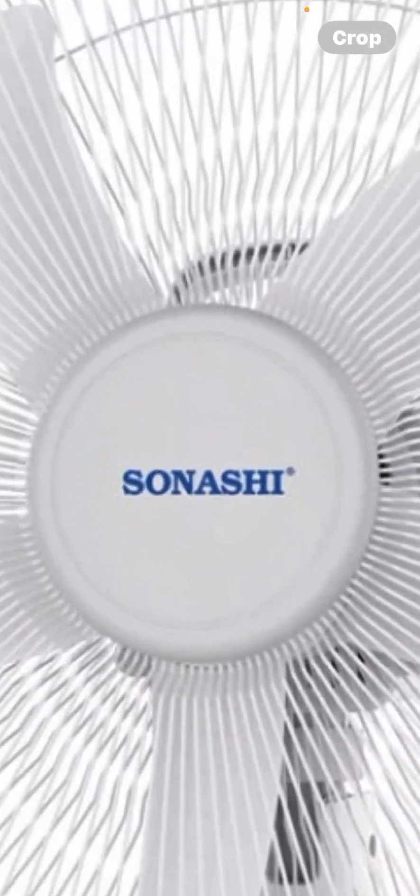I definitely need this for my channel because all of these fans need to be featured in future videos. I think this one is pronounced 'Sanashi' — it's a 16-inch fan.